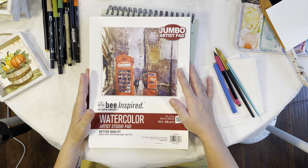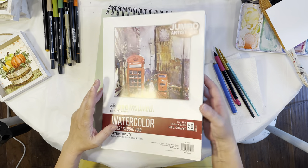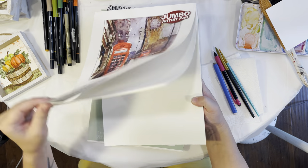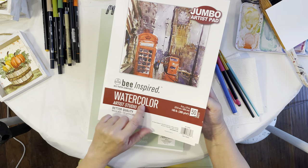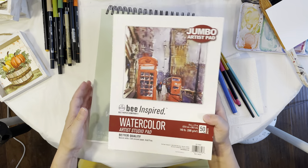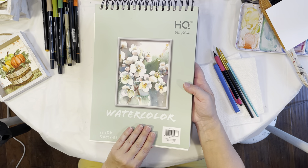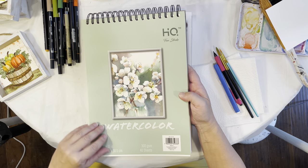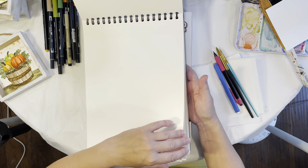Today I wanted to show you a couple of different cheaper versions of watercolor paper. I went to Walmart and picked up this watercolor paper — it's called Bee Paper Company, Bee Inspired. I've never really used it before. I also went to Five Below and got this watercolor paper, just labeled HQ — I'm not even sure if that's the company or brand.